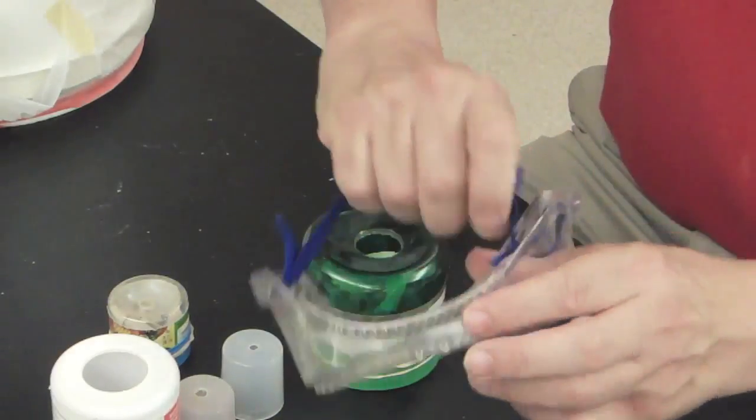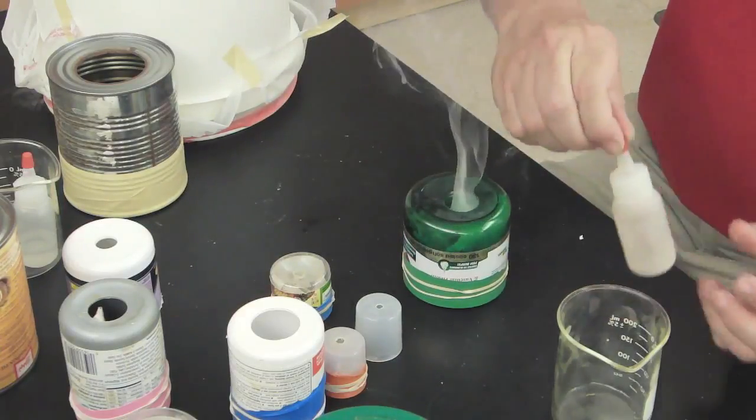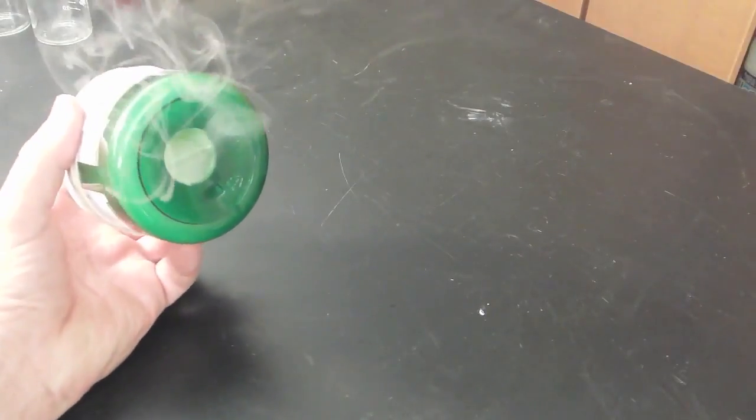Now it's time for our safety glasses. We're going to add just two drops of each chemical onto the paper towel in different spots. Now we get our smoke being produced, and let's tap on the back. Now they look bigger, but these smoke rings are about one inch in diameter.